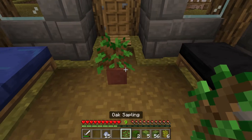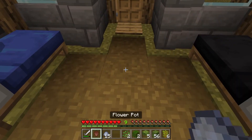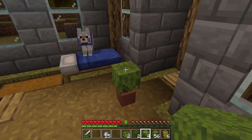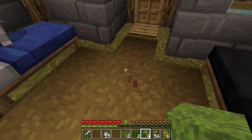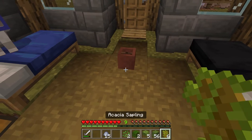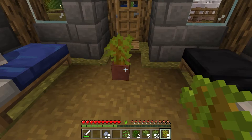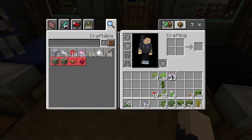So we have our flower pot here. You can put in saplings like this oak sapling, and you can put in something like an azalea bush. There's also a flowering azalea bush that you can use, or we've got other types like an acacia sapling. Pretty much all the different types of saplings you can put in there.